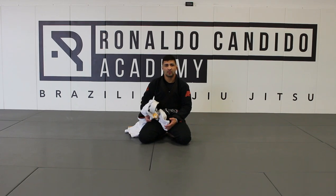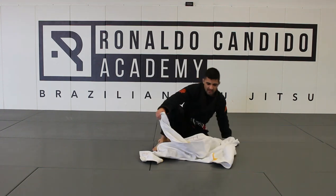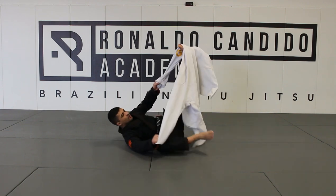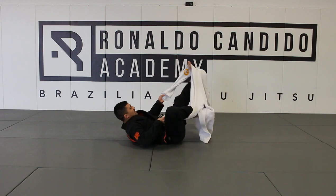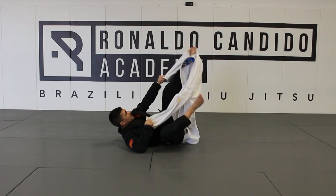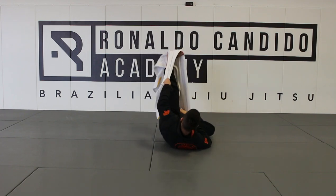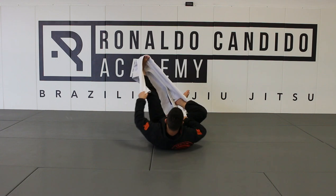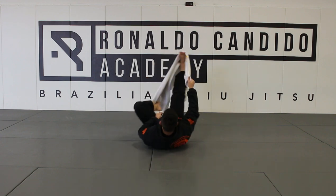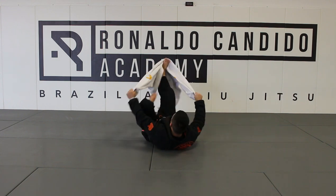Another way I can drill alone — play with my guard — I can grab a gi. Just grab your gi; if you have an extra gi, you can sit down like that and start imagining you're holding the arms of the guy, controlling him. I can lasso the leg, play side to side, play with my spider guard, create some moves — imagine going for a triangle.